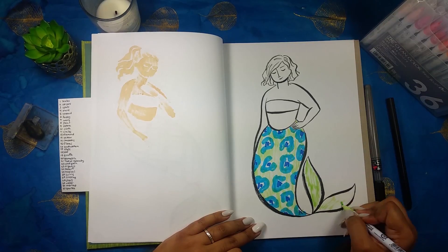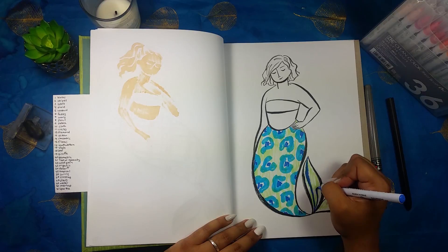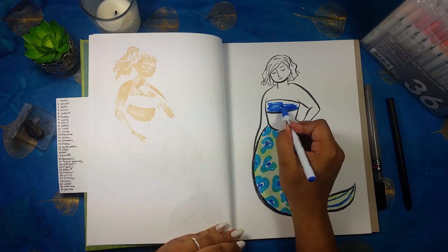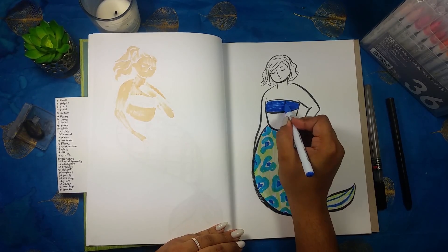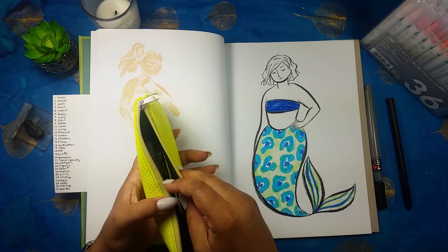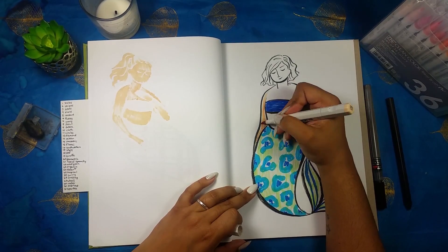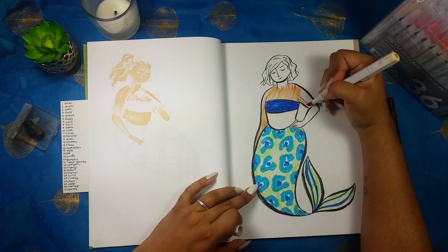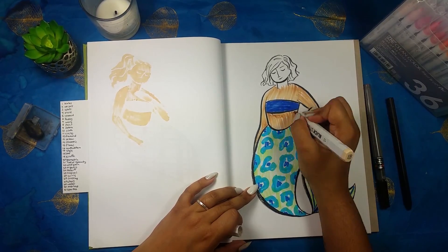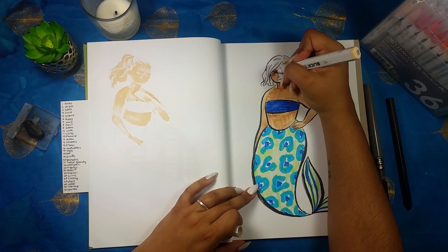I feel like every time I draw one of these mermaids I kind of want to do it again just to see if I could have done it differently or better. When you're working on specific prompts there are so many different ways to go with it — that's the exciting part, but also the nerve-wracking part, because there are so many options and it's like, did I choose the right one?